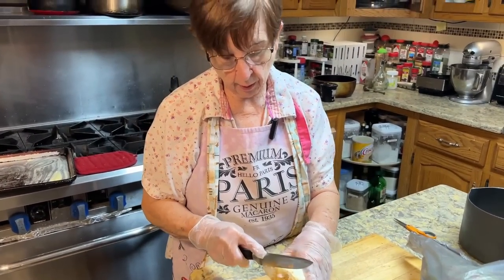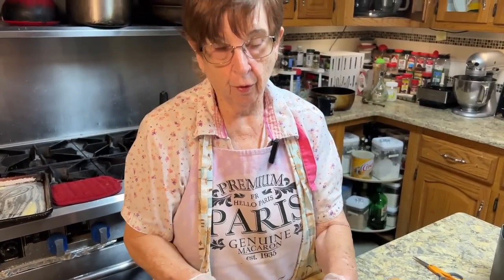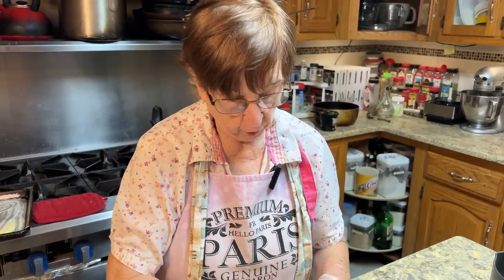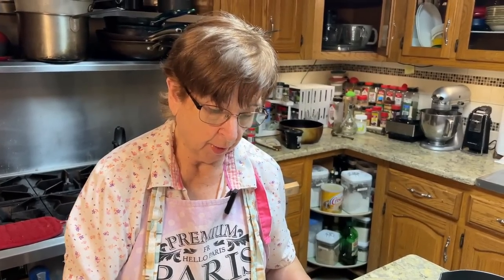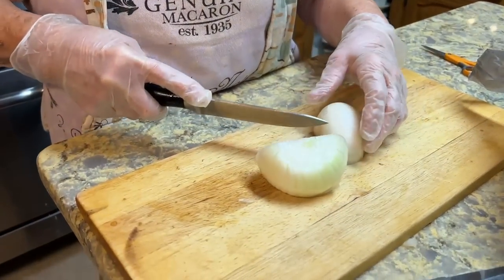Tonight for dinner I'm making zucchini soup, and generally people don't know what it is. I'm dicing onions first, and then it's zucchini and a little bit of garlic. It calls for chicken broth, but instead I use what's called a chicken base, which is a paste — I'll show you later. That makes the chicken broth.